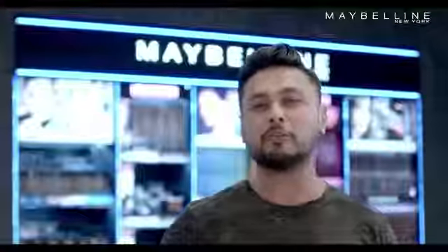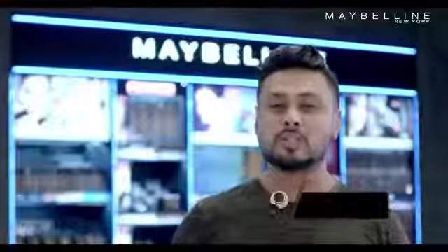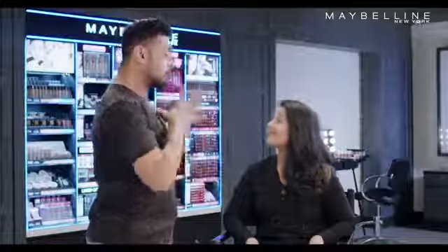Of course! Let me make drama happen for you with Maybelline's Lasting Drama Gel Liner, which is smudge proof, waterproof and lasts up to 24 hours. It's the most versatile eye product you'll see. You can dance the night away and your smokey eye look will not budge.